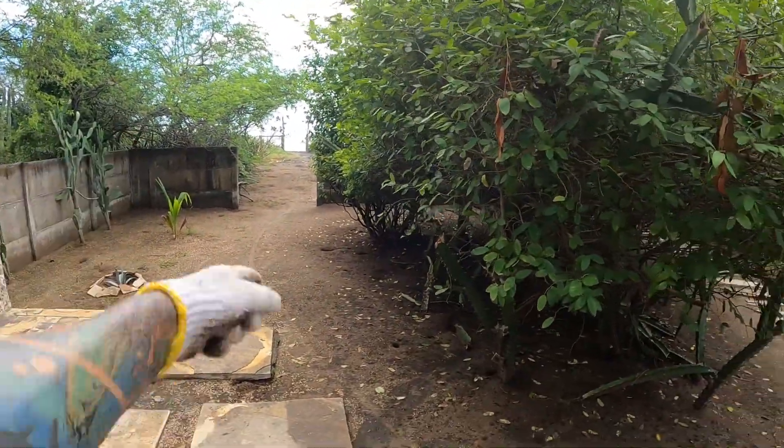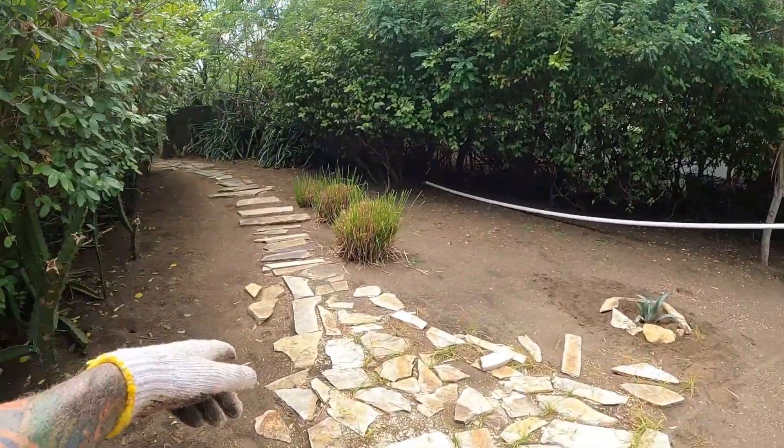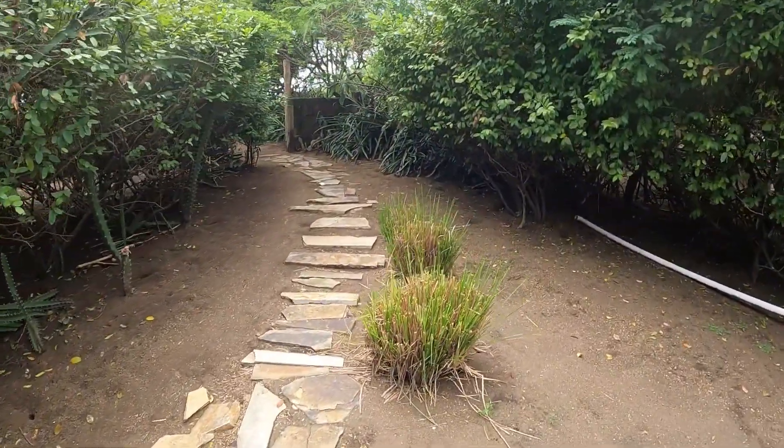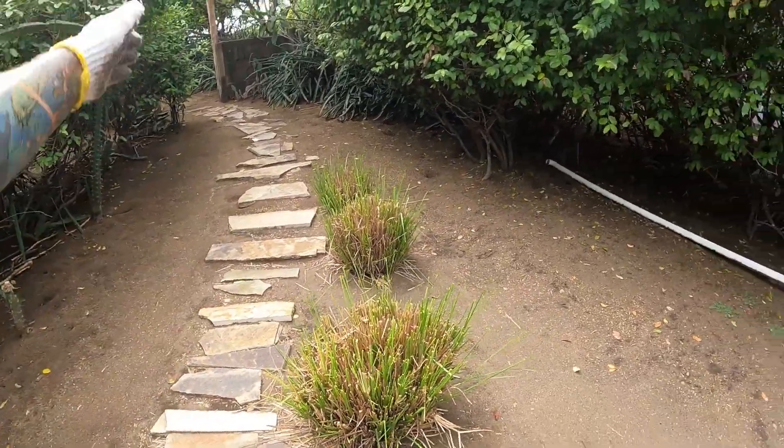Line up with that wall and then the other one will come down into here, and we'll make a box around this and then we'll probably move these over and then continue going out.